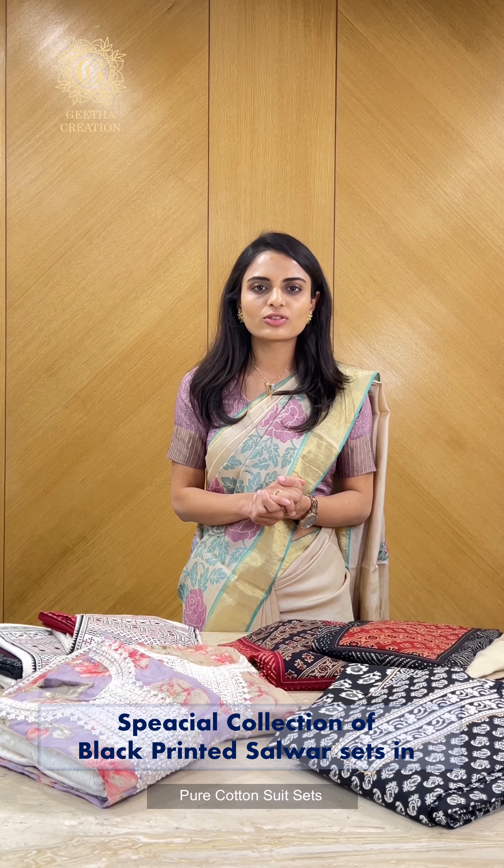Namaste! Welcome to Geetha Creation. This is me, Vidhi, and today I'm very excited to take you on a journey where we are weaving the story of style and comfort with our pure cotton unstitched salwar suit sets. Join me on this journey where fashion meets the refreshing embrace of natural fibers, creating an unmatched wardrobe experience. So let's begin.